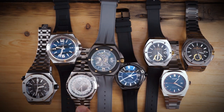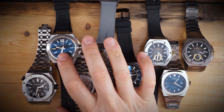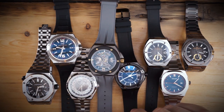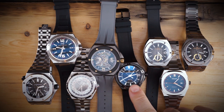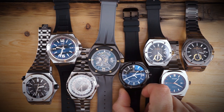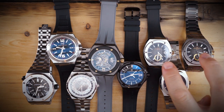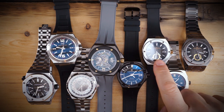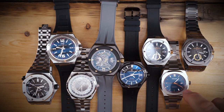We have a Vacheron Overseas — this is my world time. We also have the AP Royal Oak Offshore Diver, an IWC Ingenieur in the Mission Earth version at 45-46 millimeters, the Crew Automatic Ghost, an Eterna Royal Contiki which you haven't seen on the channel before, two Crew Automatic Diamondbacks — one on rubber strap and one on bracelet — and a D1 Milano called the Atlas.